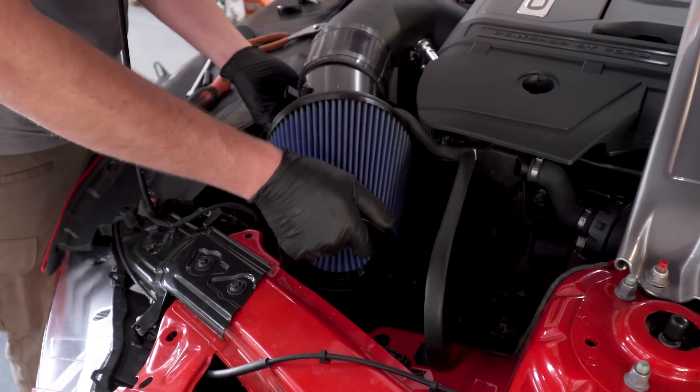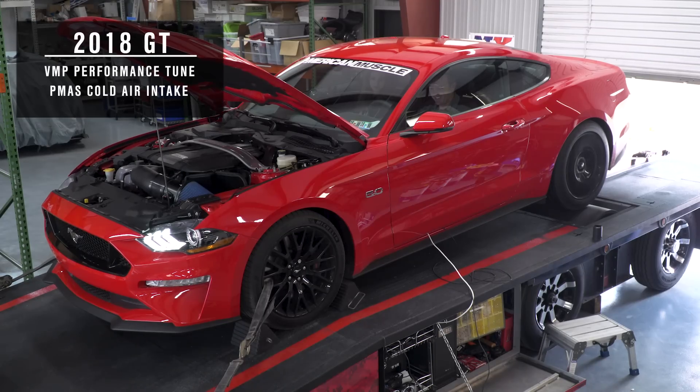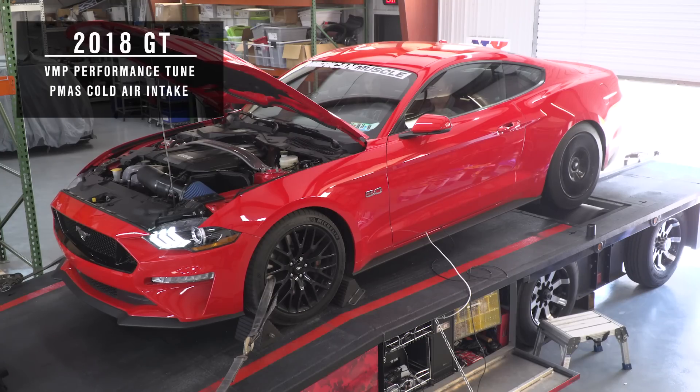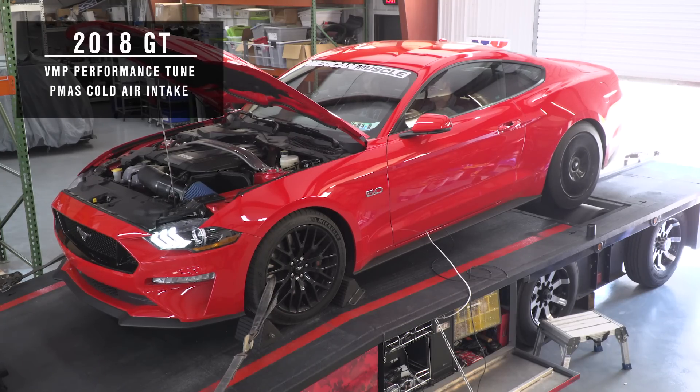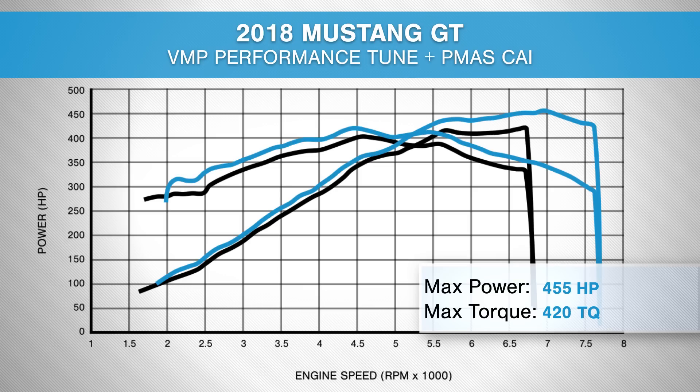We just installed a PMAS cold air intake. We still have 93 octane in the tank. Justin uploaded a new tune for us and we're going to run the car and see if we gain any horsepower with the PMAS. We did more than one pull in fourth gear with the PMAS cold air intake installed and it was very consistent — we saw some pretty awesome gains. We just put out 450 rear wheel horsepower and 420 foot-pounds of torque. Going back to our numbers with just the tune, we picked up about 16 to 17 rear wheel horsepower and about 6 to 7 foot-pounds of torque.